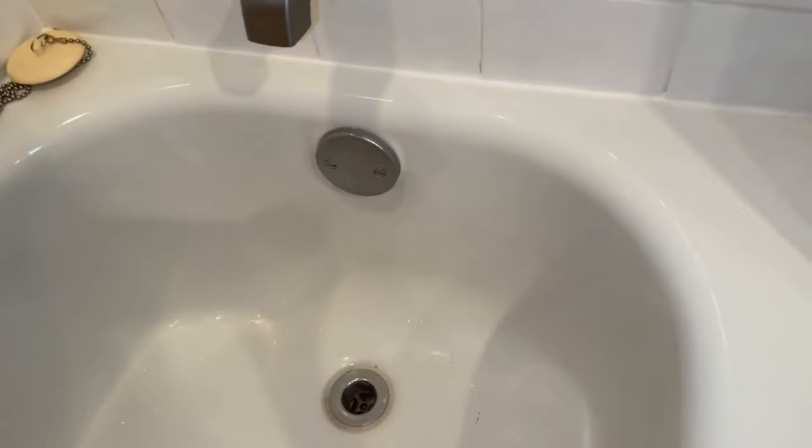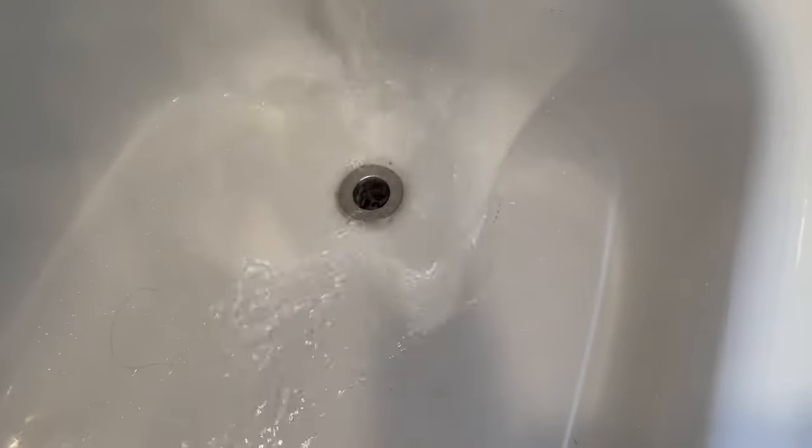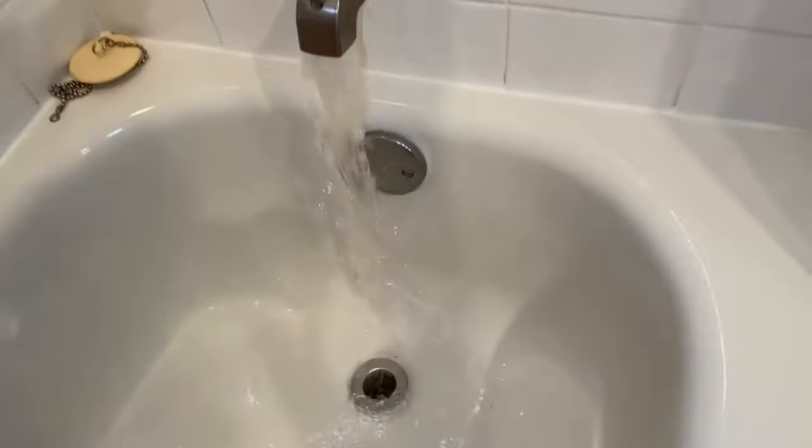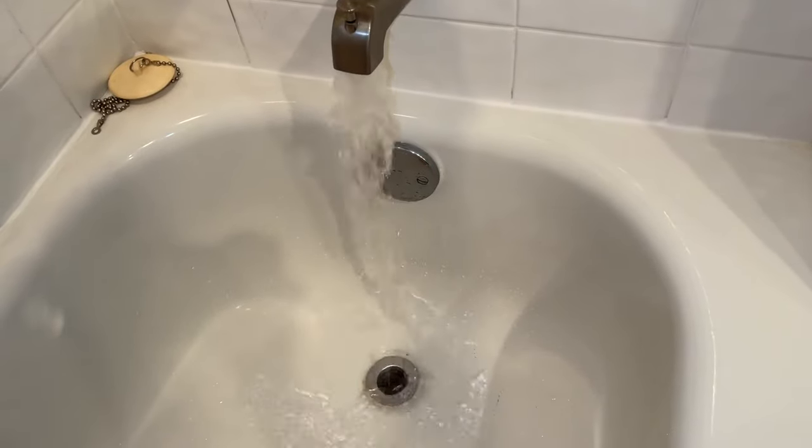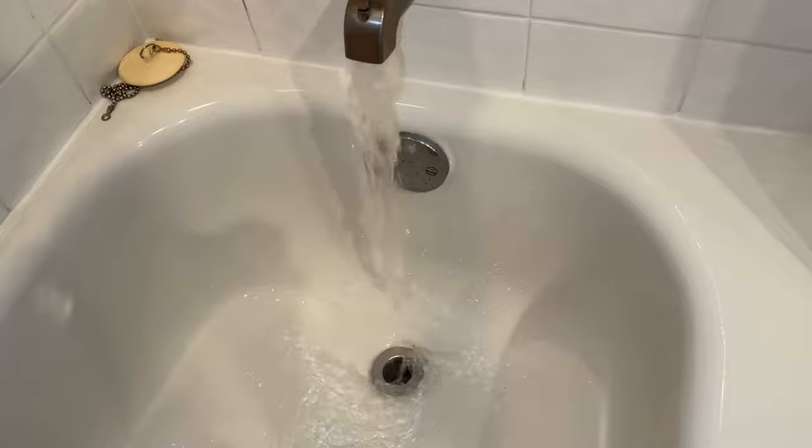Now let's check out and see if we cleared our drain. I'll have to say that that did work, but not bad. If you like this video, subscribe to my channel. Check out my other awesome videos on how to do stuff. Peace out.